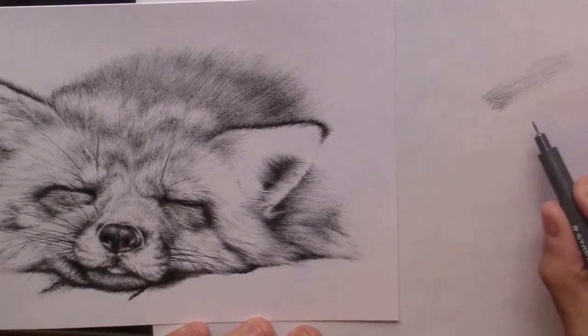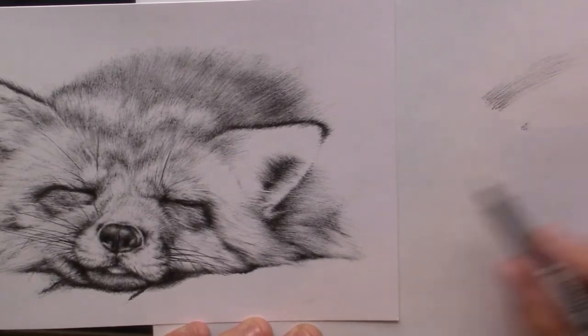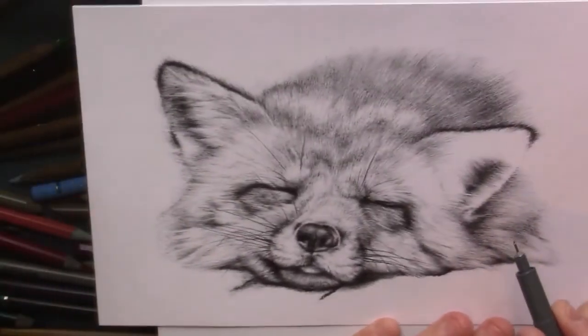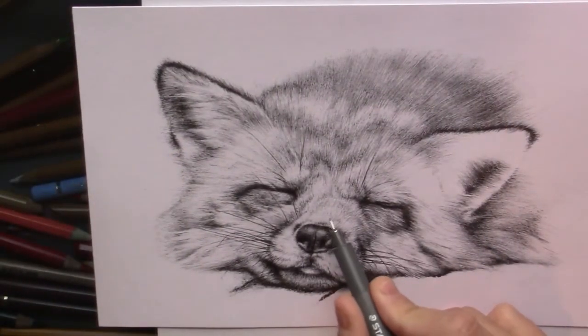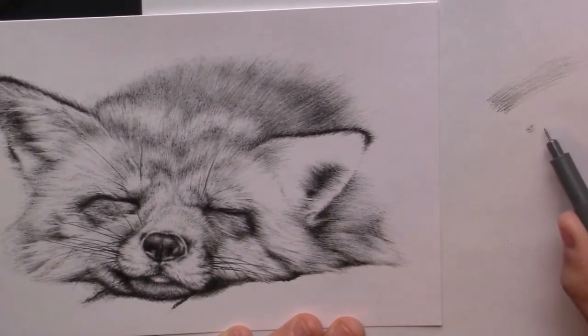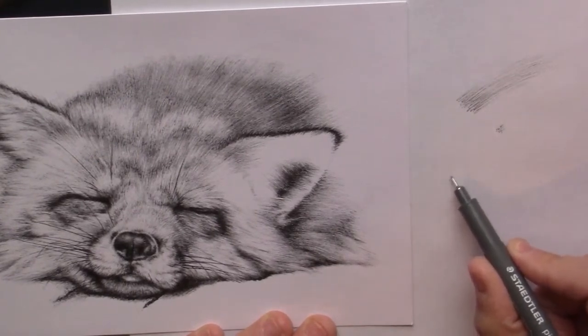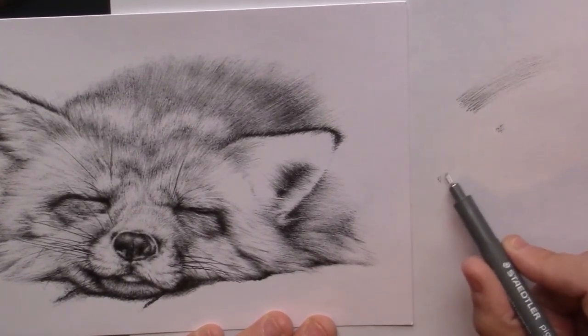If you have shorter fur then of course you make short strokes. Like this is really short fur, like on the nose. Here for example is what I've been doing — it's like really short, short strokes. Strokes like that.